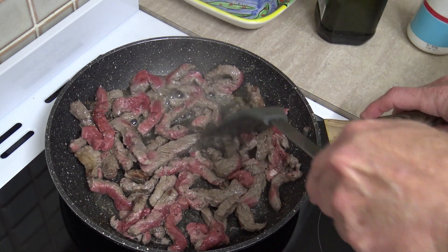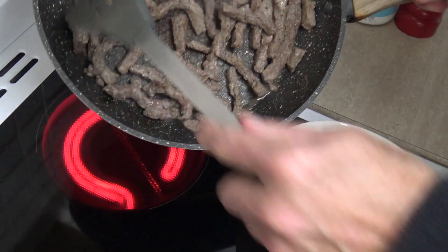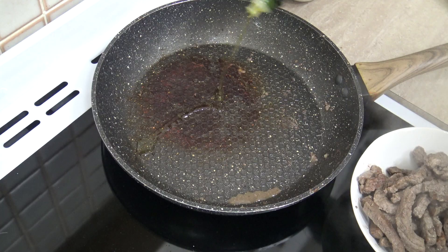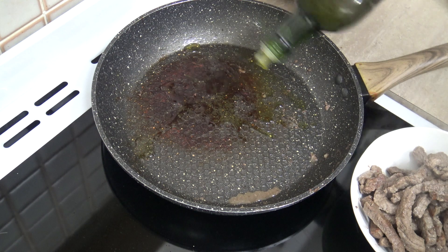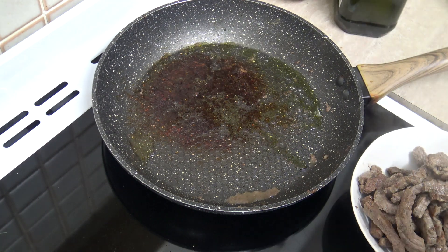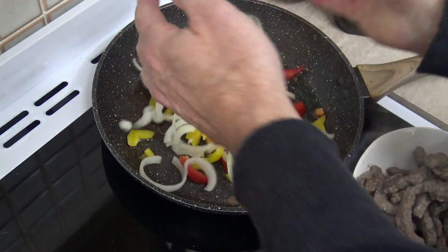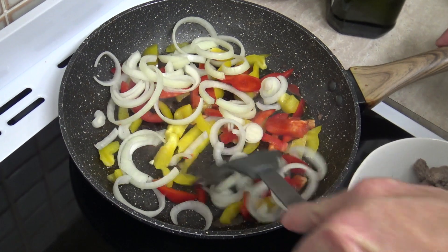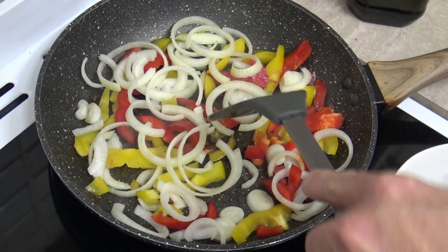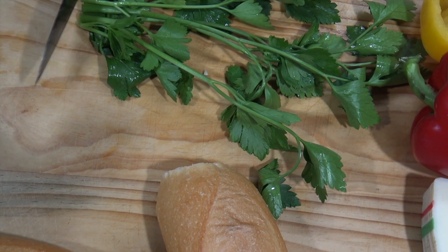Now that the steak's done, I'll just put it in a bowl on the side. A bit more olive oil to deglaze that pan, and we'll throw in the capsicums and the onions. We'll cook these for about five minutes.